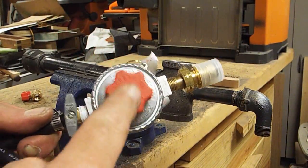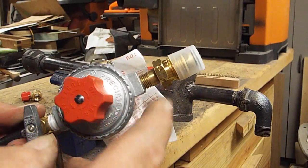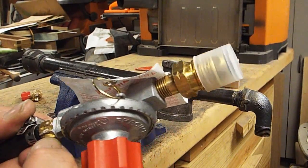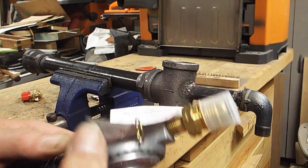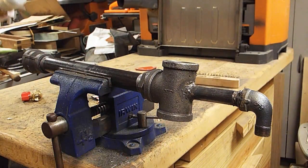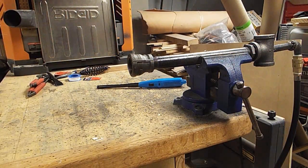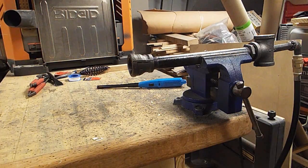This is an adjustable pressure regulator that goes from 0 to 20, and a needle valve that I scavenged off an old turkey fryer. I don't have a pressure gauge for this yet, but I will be getting one so that I'll actually have some quantifiable way to control this thing without any guesswork.